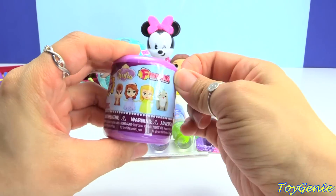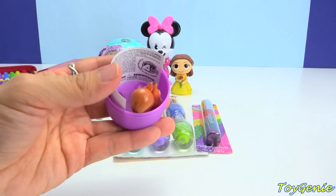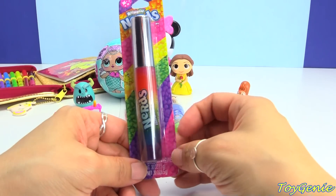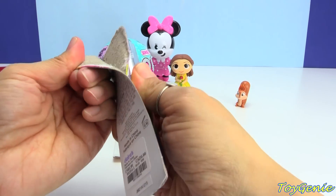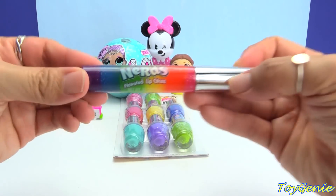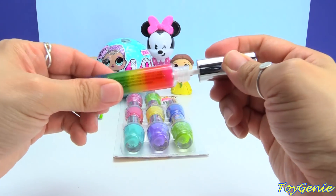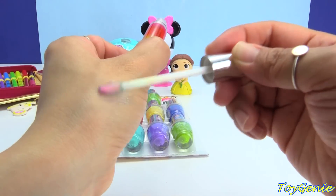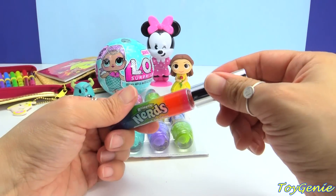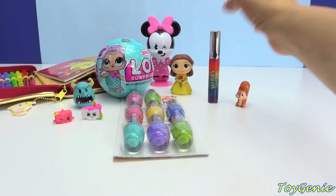Here is a Sofia the First Fashion. Let's see who we get — we have Whatnot again. Got lots and lots of Whatnots. This is a Rainbow Nerds lip gloss and it is so pretty. Look at all the rainbow colors it has. It's Rainbow Nerds flavored lip gloss, so let's give this a spin. It's a mix of colors. Let me give it a smell — oh my goodness, it smells just like nerds, a mix of different colored nerds. Makes you really want to eat some candy.